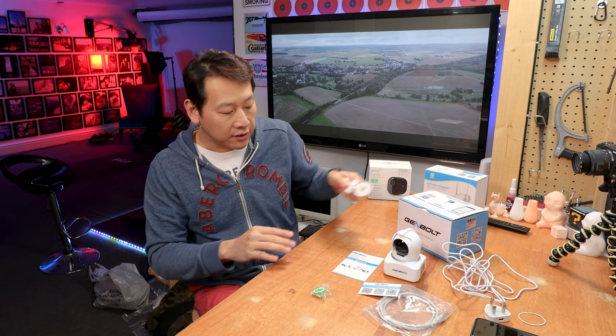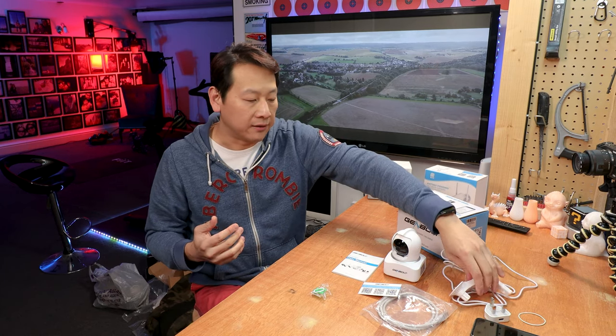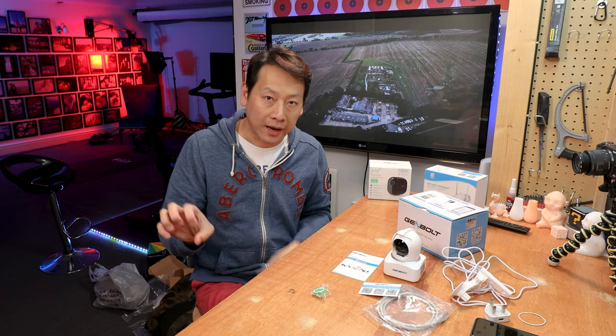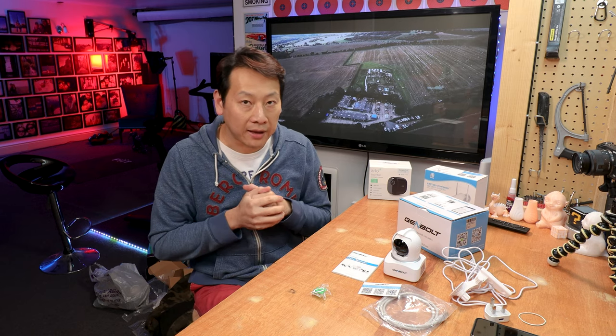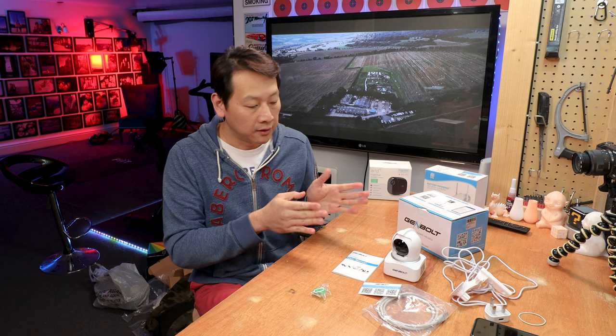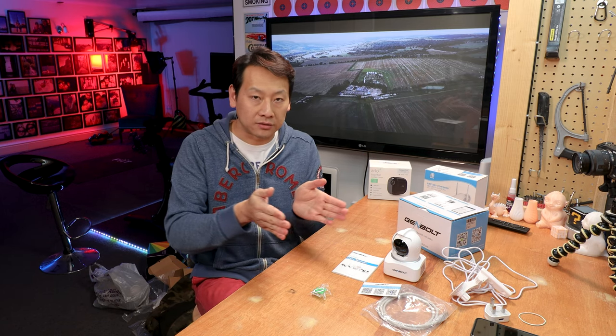The good thing about this camera is that because it can tilt and turn, you can put it anywhere and ask the camera to point in a certain direction. This one can actually track and move the camera for you, which is quite handy if you have a large area to monitor. The camera angle is 100 degrees — between an action camera at about 120 and a normal camera at less than 90 — so it's not too wide to distort everything, but not too narrow to miss things.